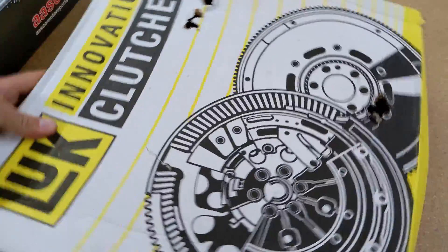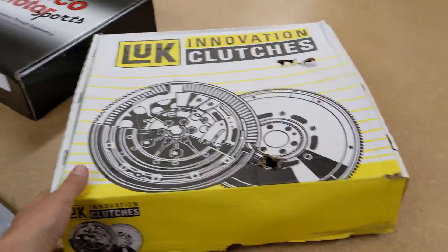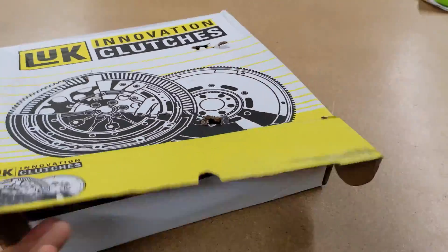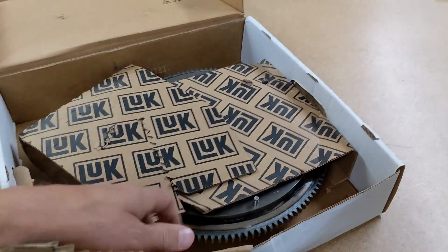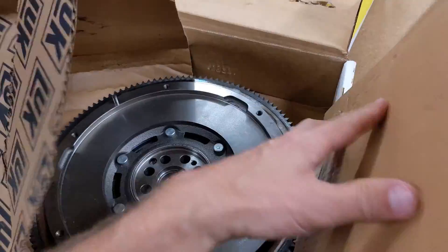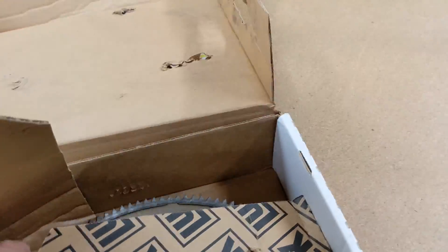Okay, here we are. I just got this LuK clutch in — that's LuK, not luck. This flywheel came in for a customer who's basically looking for a new stock replacement flywheel. A lot of people recognize this brand as being the OEM brand, especially people with German cars. These are actually made in Germany.